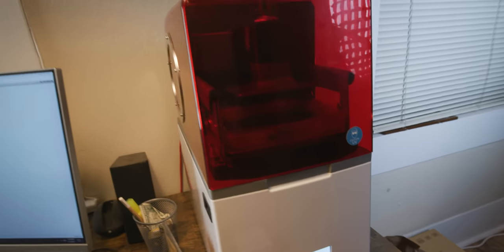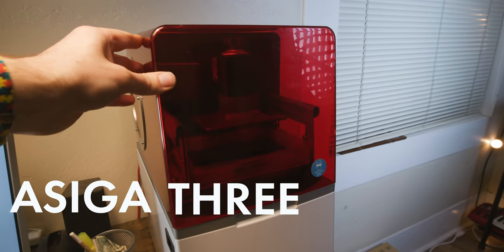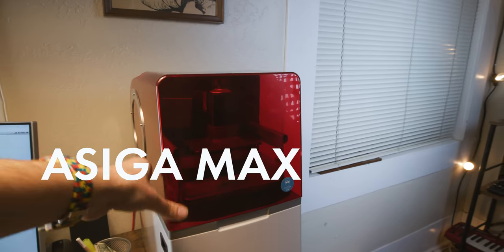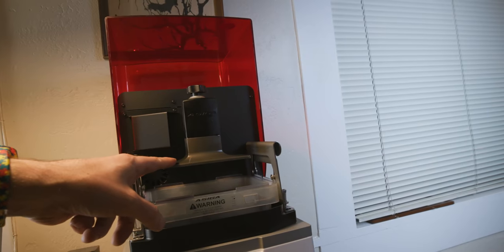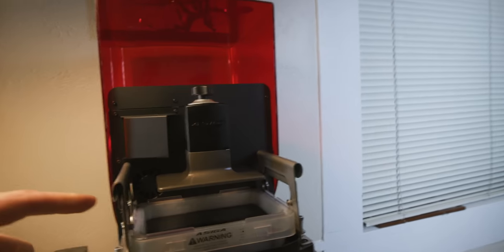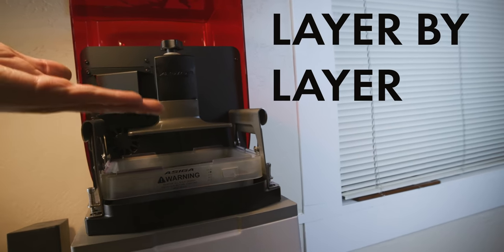This is a 3D printer that I bought earlier in 2020. It's called the Asiga Max. I'm gonna be doing a video on it in the future. This is the build platform, which lowers itself down into this resin tray. Basically what happens is the model will build itself layer by layer as it raises up.